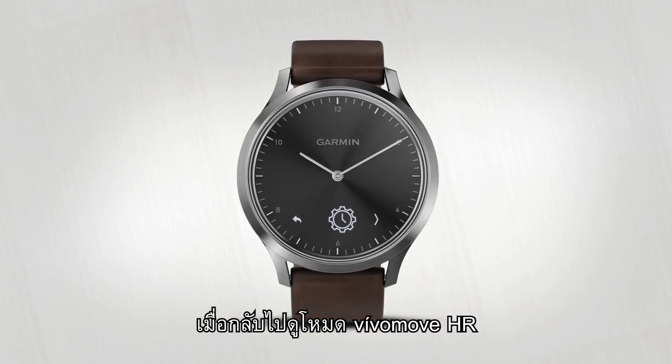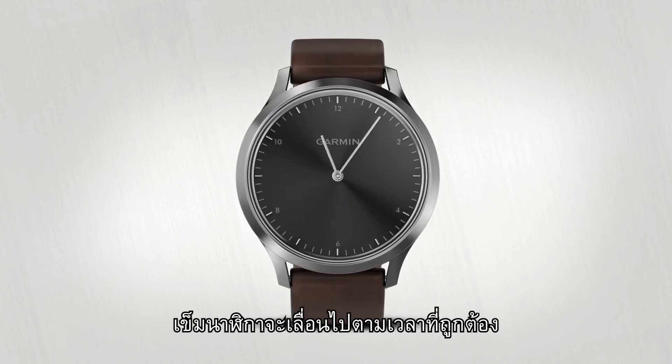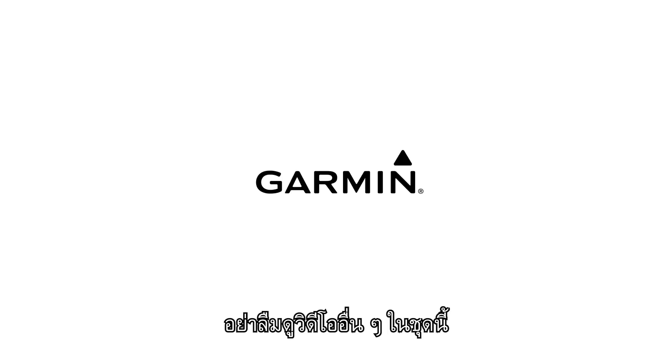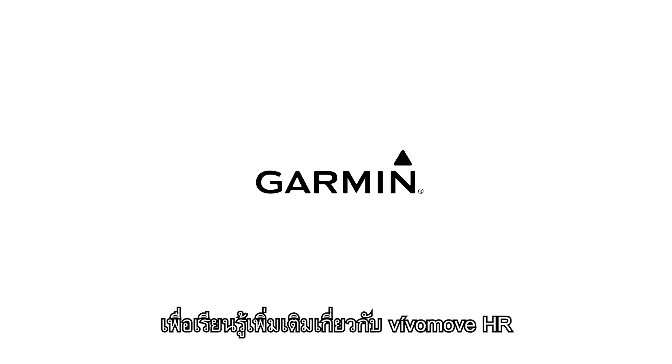When VivoMove HR returns to watch mode, the watch hands will move to the correct time. Thanks for watching. Be sure to watch the other videos in this series to learn more about VivoMove HR.